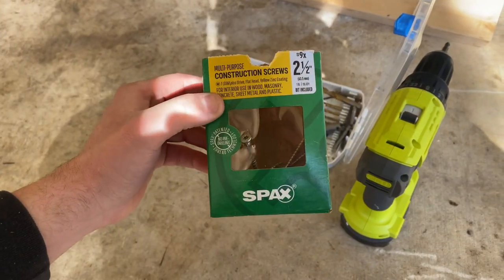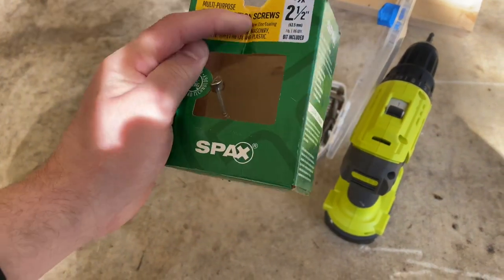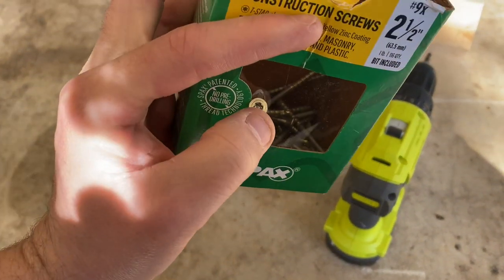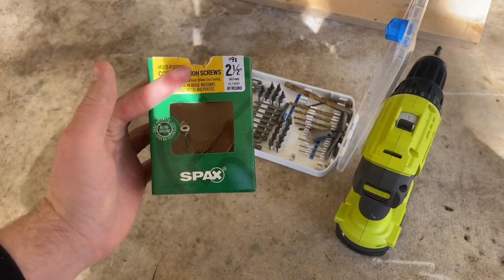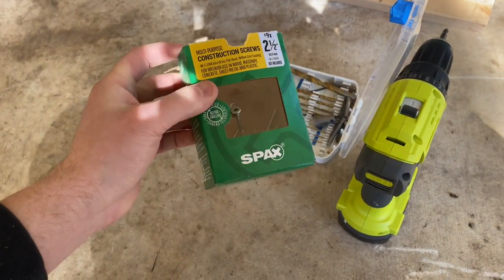These are the construction screws that I'm going to be using. They're two and a half inch and they come with a drill bit as well for this star drill bit. I got these from Home Depot and they're really sturdy — I like using these.